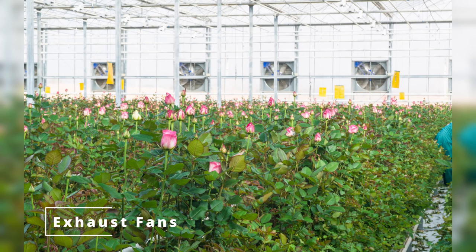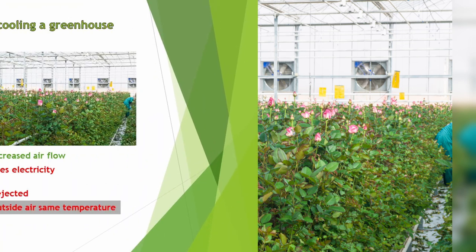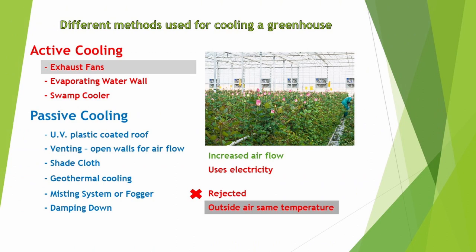First up is exhaust fans. You find these in many commercial greenhouses. They exchange air from the inside and outside of the greenhouse. The positive is they increase airflow; the negative is they use electricity, and this cuts into our slim profit margins. Our decision was to reject this, as the outside and inside air temperature is about the same in our greenhouse.